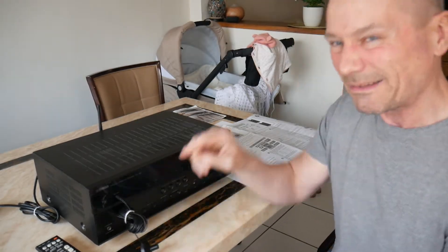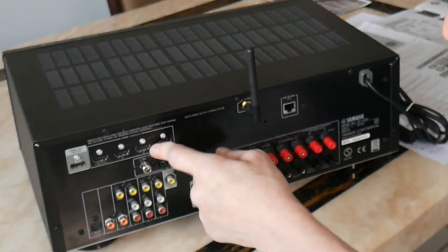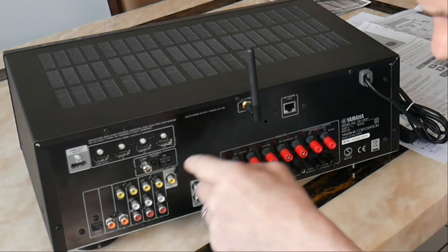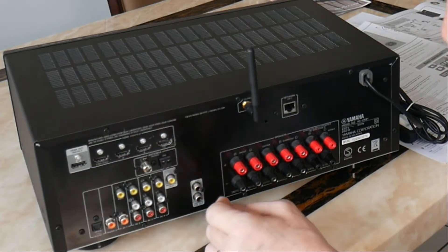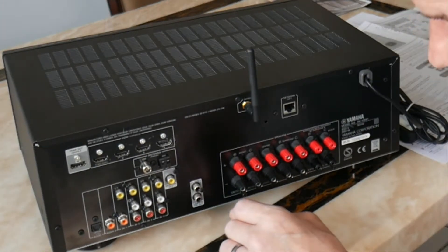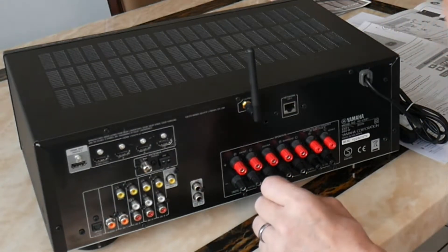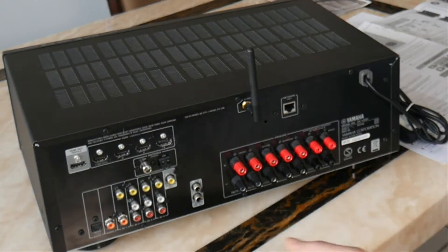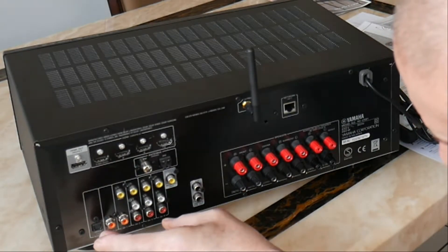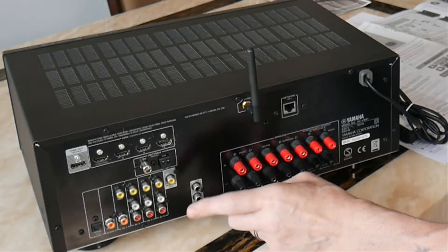Around the back you've got all your HDMI inputs and an HDMI out so you can go to your TV, DVD player, whatever you want to put in there. You've got your AM and FM antenna, which I probably won't use. There are RCA inputs if you want to connect a turntable - it hasn't got a built-in phono preamp, but my turntable has one built in anyway. There's one optical and some coaxial inputs as well.